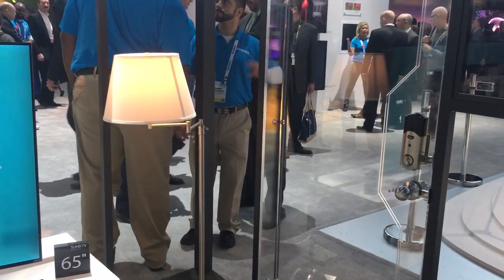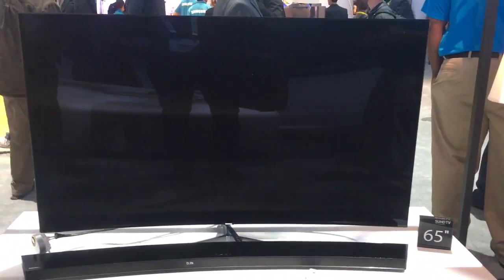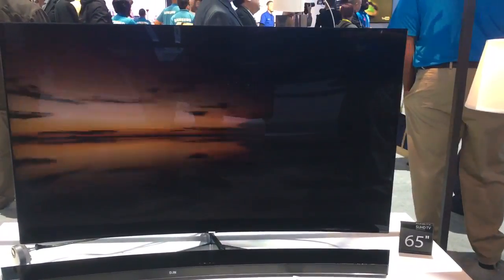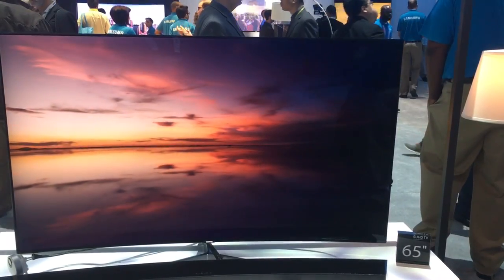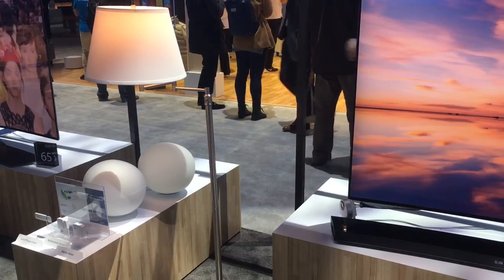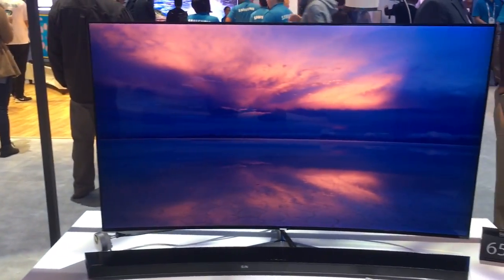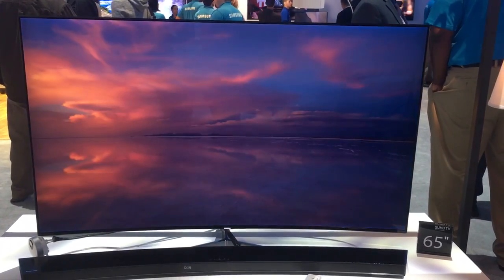It's simple and easy to use, and the great thing about this in 2016 is that all our SUHD models will have the hub built in. All our 2016 Smart TVs will come with the wireless dongle, which allows us to access all the different items that are not Samsung SmartThings, so we can integrate everything all into one. It's simple, easy to use, and affordable for our customers.